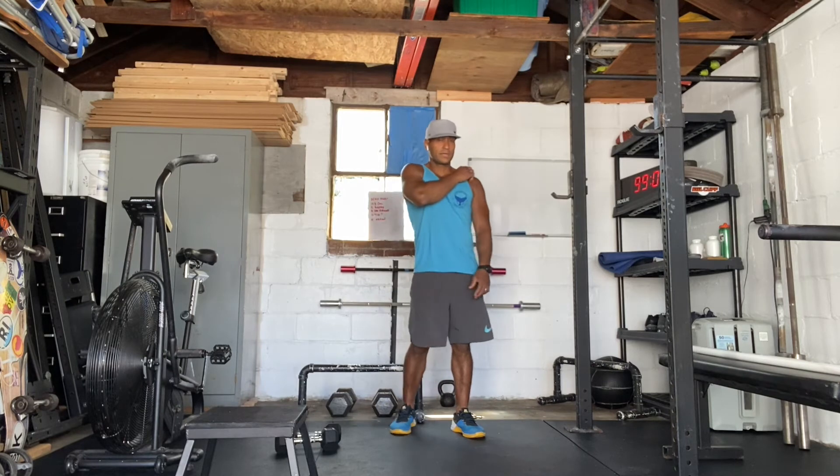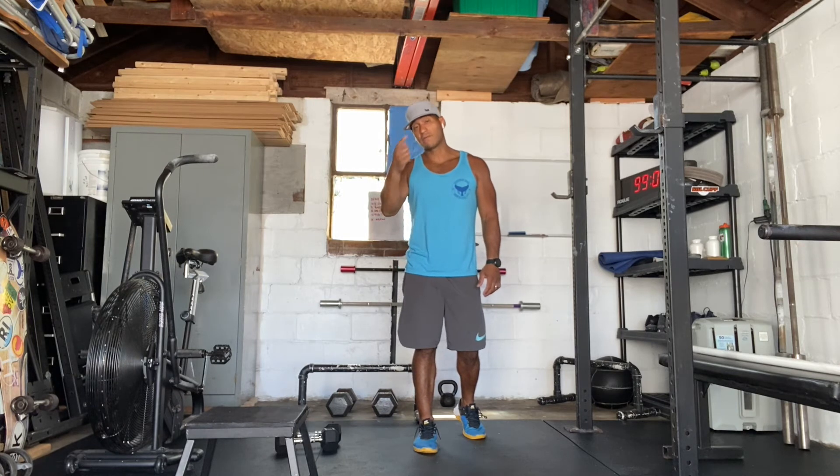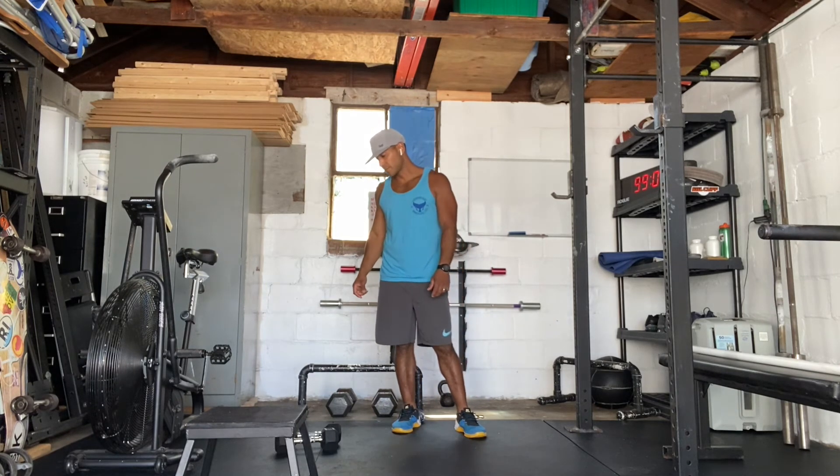Alright, so once again, it's a 20-minute AMRAP. You're going to go 200-meter run, then five lungsters, and then 20 sit-ups for the workout. Cycle through that for 20 minutes.